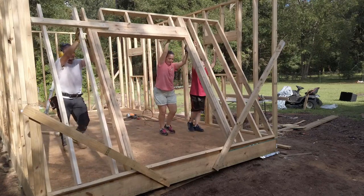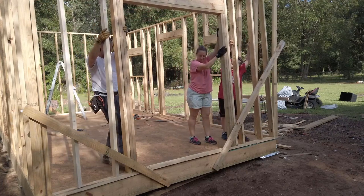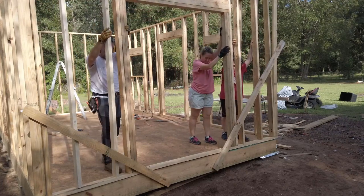Up next we'll be installing the trusses. Hey, thanks for watching — don't forget to check me out at simpleeasydiy.com, subscribe if you haven't, and like if you like.